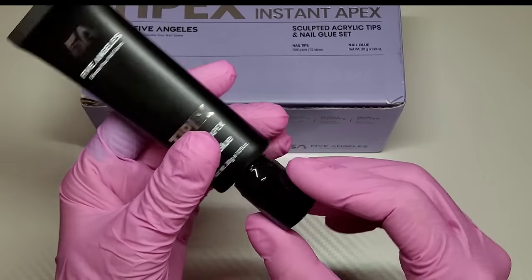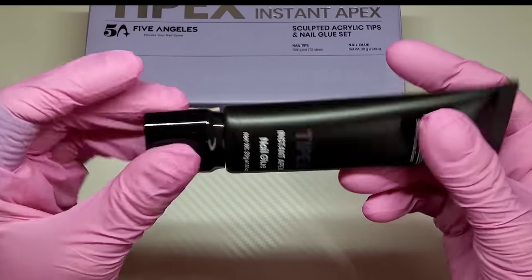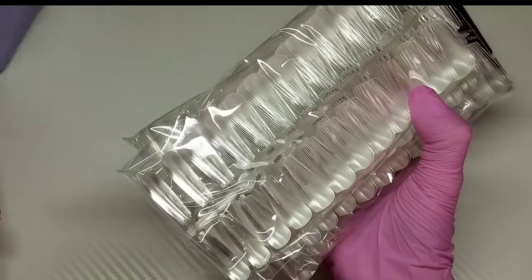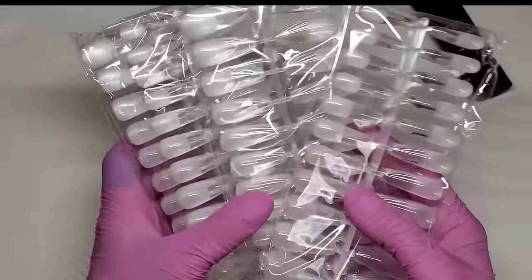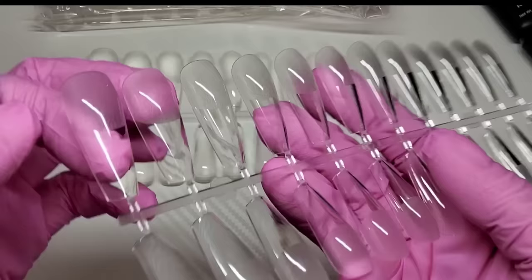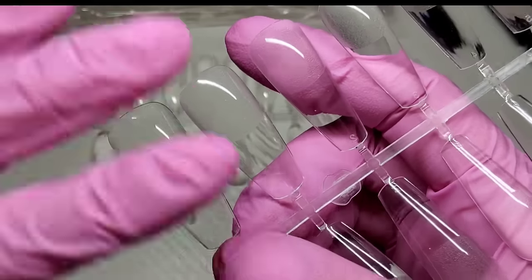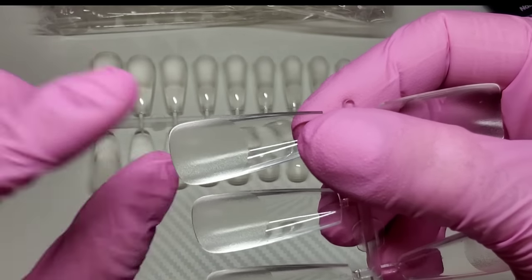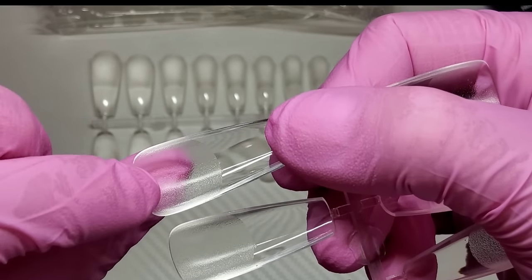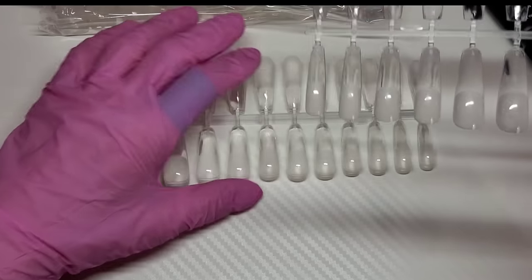They have gone that extra mile using premium product and premium packaging, it all seems really well thought out. This kit just comes with the tips and the glue — four packs of tips, 500 in total. When these tips first came out they weren't pre-etched, but they've definitely pre-etched them now. With a lot of pre-etched tips it feels like they've just put the pre-etch on there for the sake of it, but these have got a real texture to them — the pre-etching and pre-buffing has been done really well to a high standard. We've got 12 sizes in total.